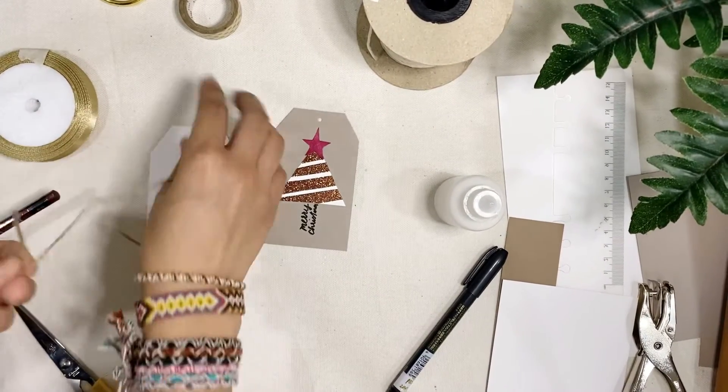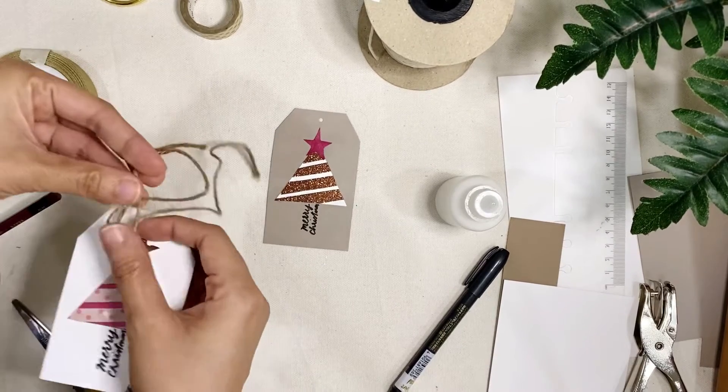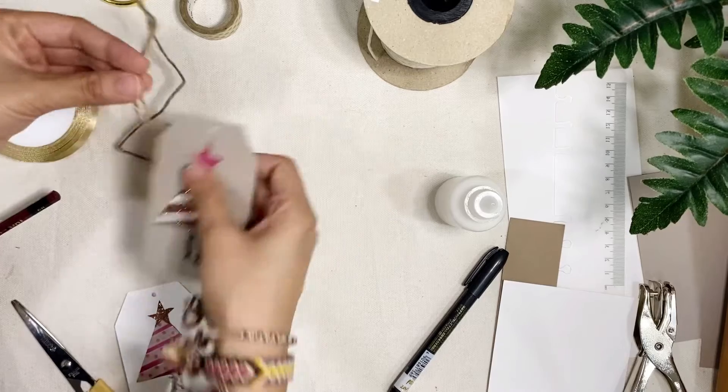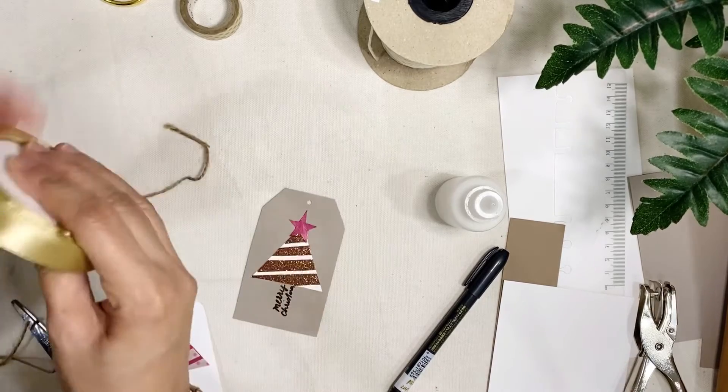Next, you're just gonna add the twines or ribbon. It's up to you whether you want to use jute twines or a ribbon.